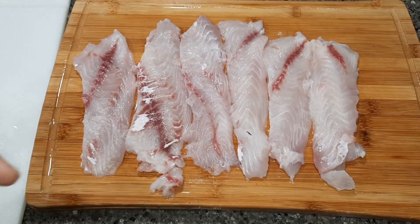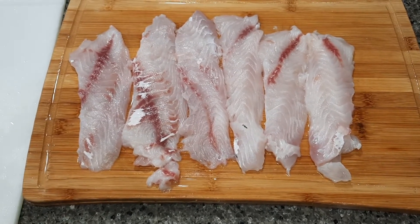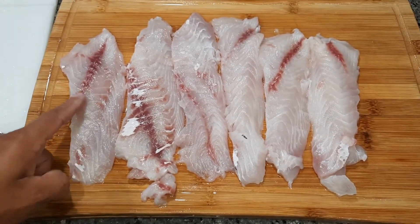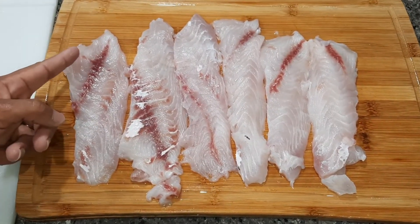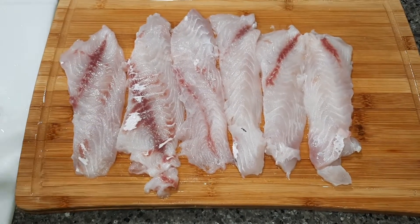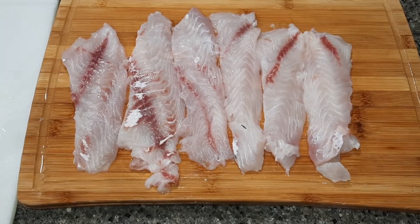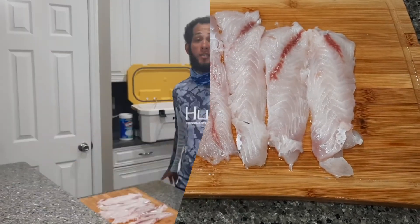Now with these fillets - when you catch sheepshead you can bleed them. As soon as you catch the sheepshead you would cut up under the gills to let it bleed out, then put it in the cooler. I believe this is the bloodline, and some people cut this bloodline out to eliminate the gamey taste. Honestly, my wife and I cannot really tell any difference, so we leave it in to try to utilize as much meat as possible.